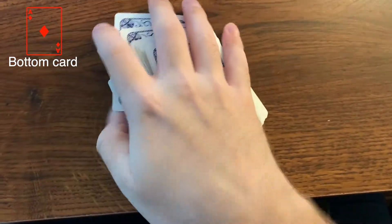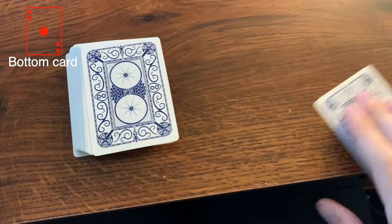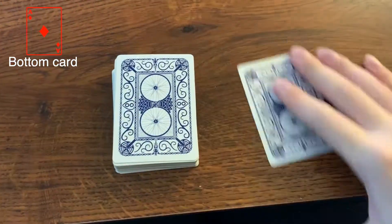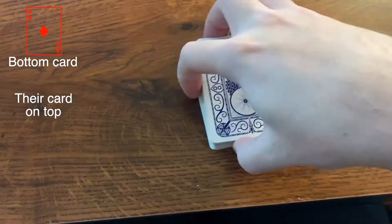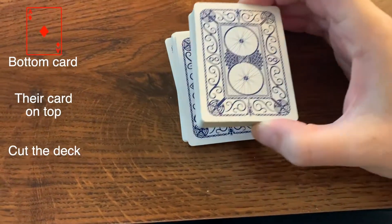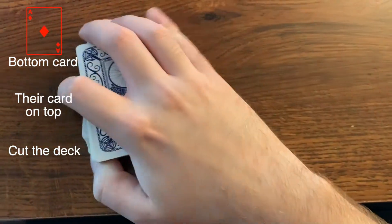Now once they get the card — this is easier to do with two hands — once they get the card, you put the deck back together. They're holding their seven of hearts, they're looking at it, right? Tell them to put the card on top, and then tell them to cut the deck. So what that means when you say cut the deck: split it in half, take half of the cards, set them to the side, then put what was the bottom on top.